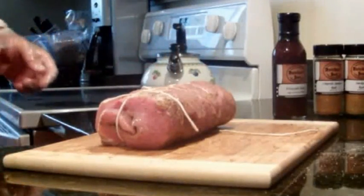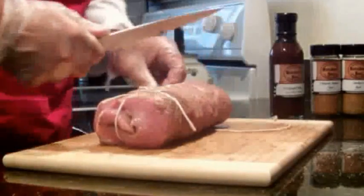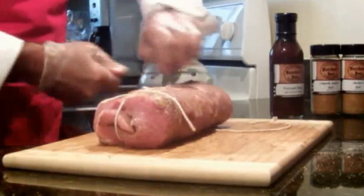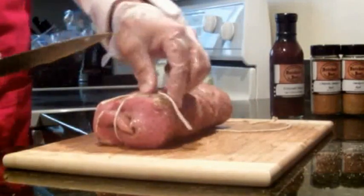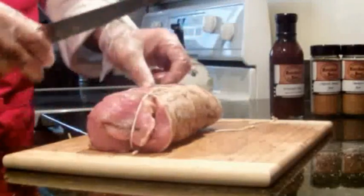Now that looks a little sloppy, so I'm just going to take my knife and clean it up — so when your guests see it, they'll say, 'Oh wow, they know how to tie a roast!' The secret has been revealed. I'm going to cut this one long piece here.